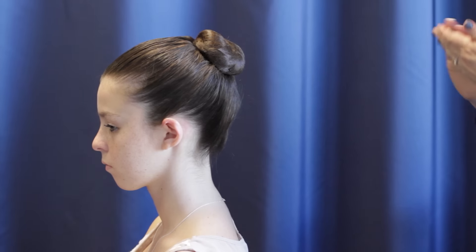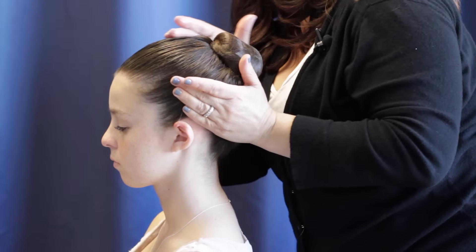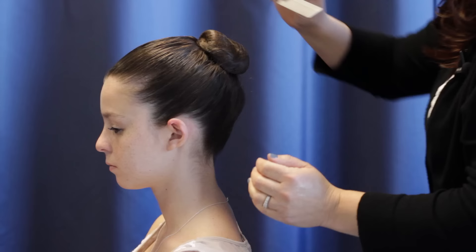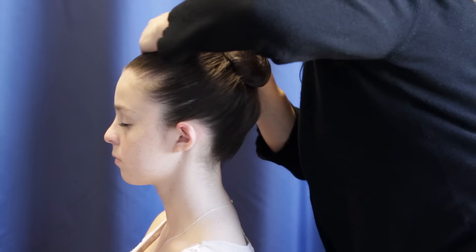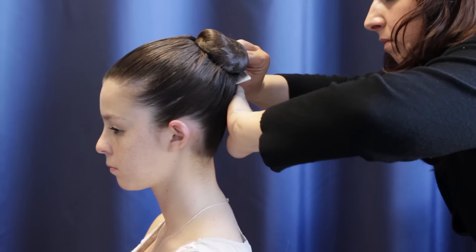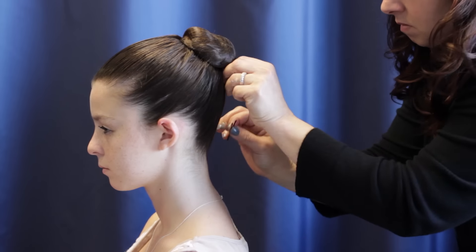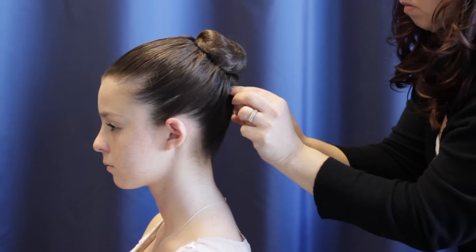You can smooth up those little wispies one last time. And if you feel the need, you can take the bobby pins and put them in an X in the back of the head. Slide them up — they will hold those little broken hairs or shorter layers towards the back of the head.